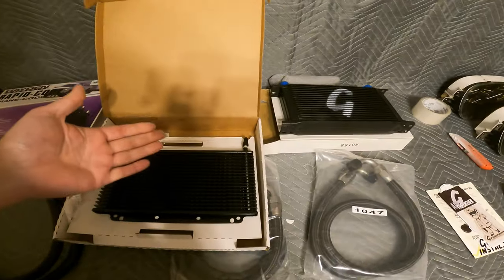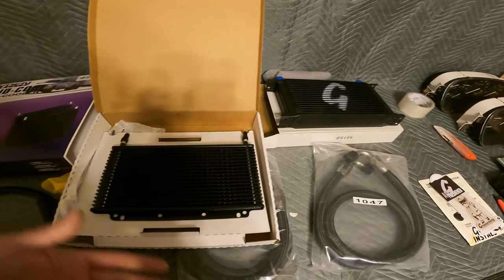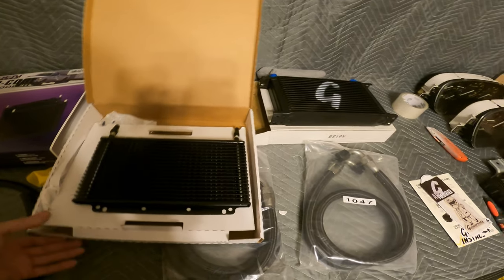I'm going to go ahead and get these installed and walk you guys through the process of getting them on. Then we'll take the Z out. Let's get to it.